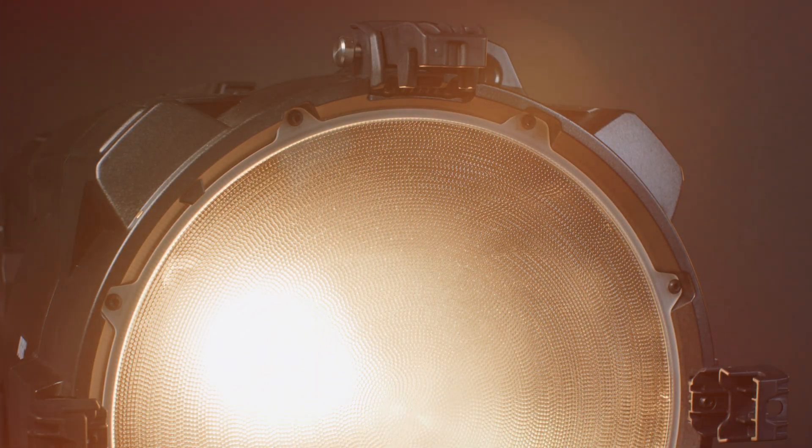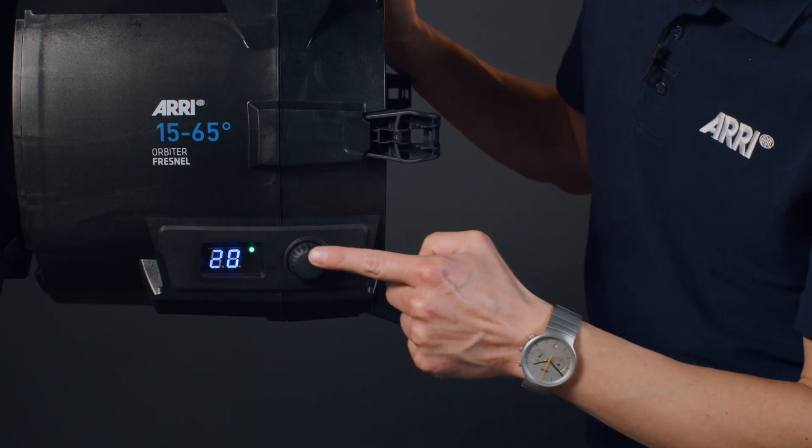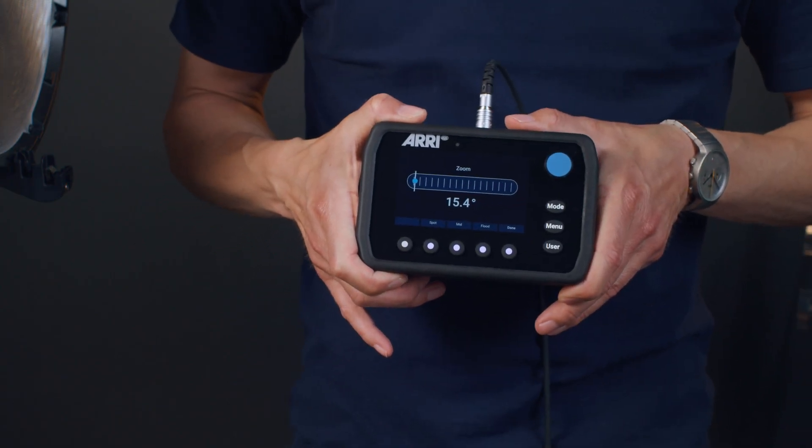Controlling the zoom range is easy. You can use the onboard high-resolution encoder and an LED display informs you about the current actual beam angle. Alternatively, remote control and status information is available via the Orbiter control panel. And of course, remote control via DMX, Streaming ACN, or ArtNet is also available.